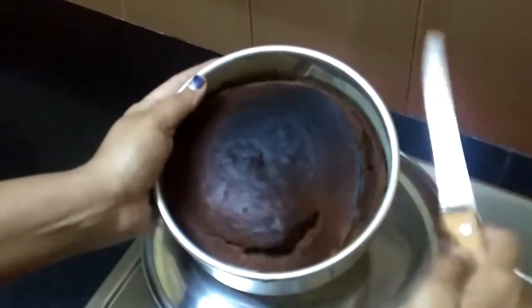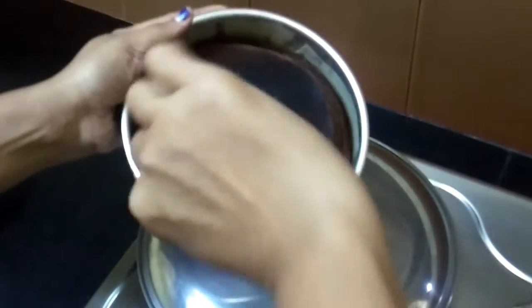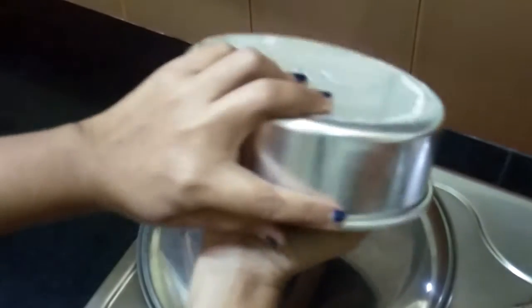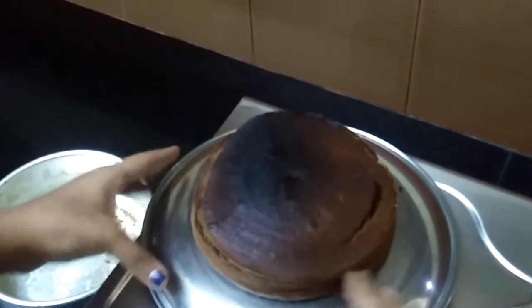Our cake is ready! We can demold it — just loosen it. See how wonderful this looks!